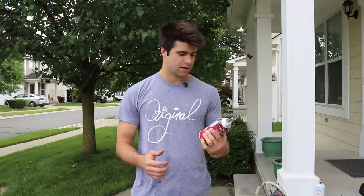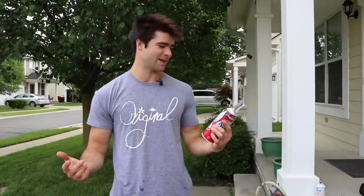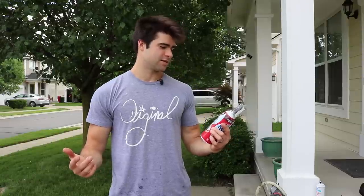But you gotta focus. Some of you guys are like, 'Dude, what the heck?' I just had to make this video, okay, I'm sorry. But don't forget to subscribe.